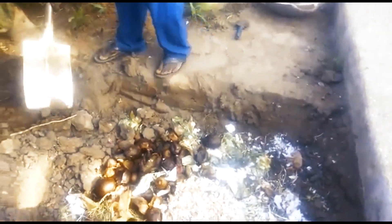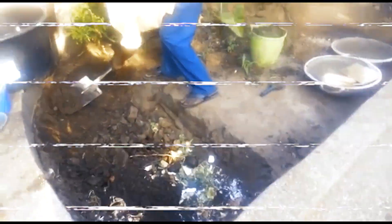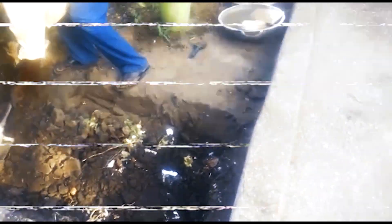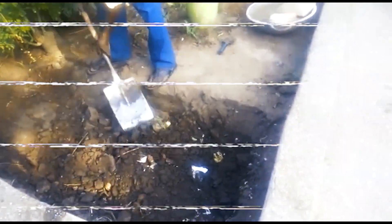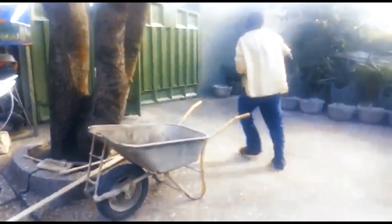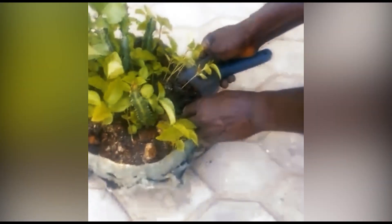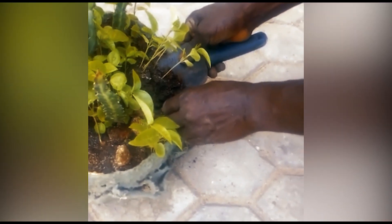We're just going to cover this a bit with soil. In a couple of months — maybe two, three, or four months' time — we'll be digging this place again just to get the compost to use in the garden. Emmanuel is transplanting here.